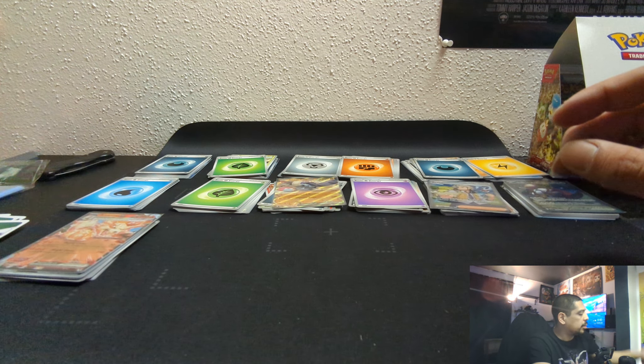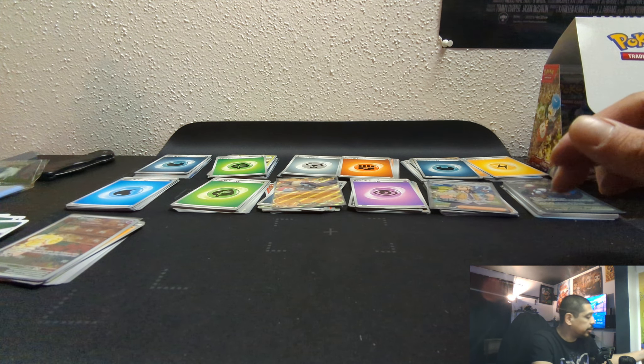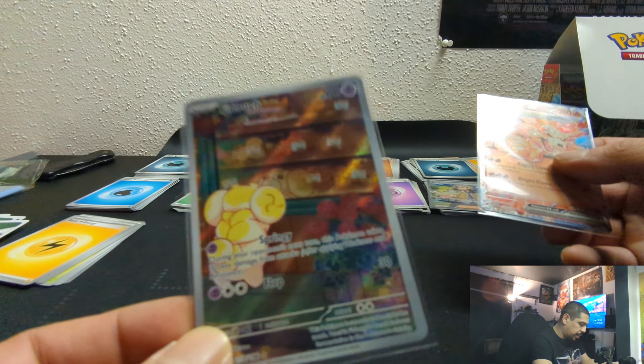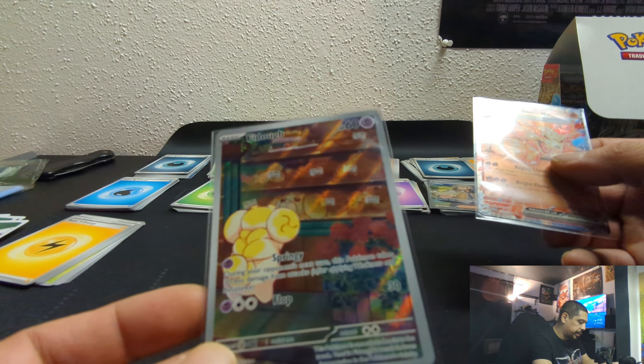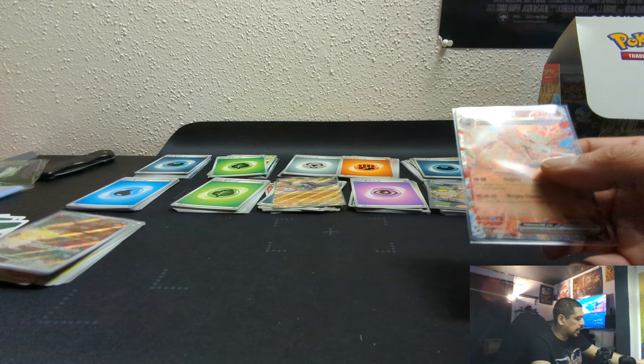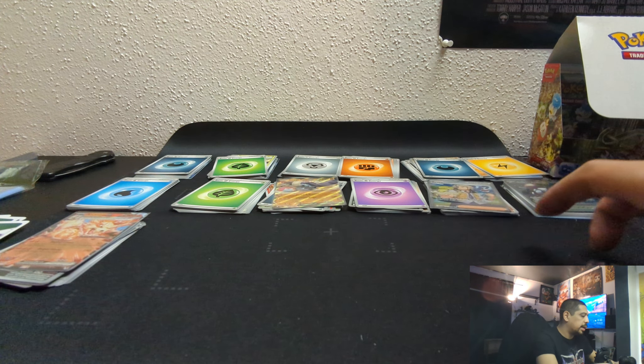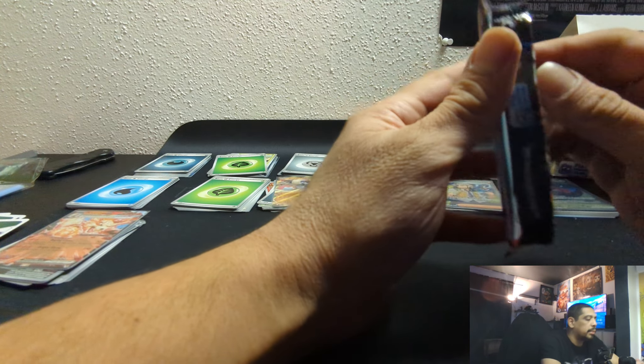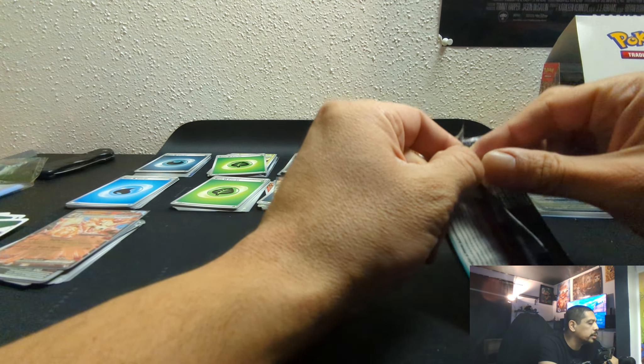We'll pop those in the front. I'm happy about that Fido too — that full art card. Just one more appreciation glance at it — that's pretty cool. The way they put the artwork and that rainbow life to it — nice. Alright, now we go to pack number 14.